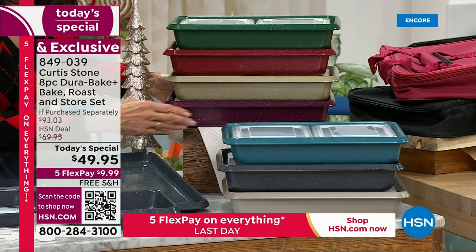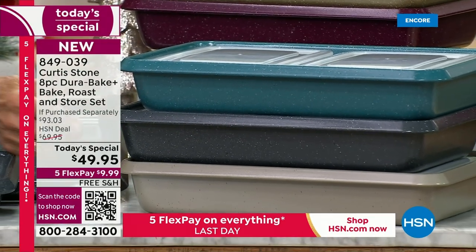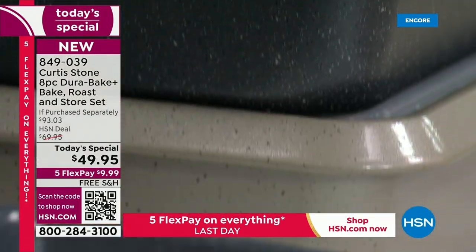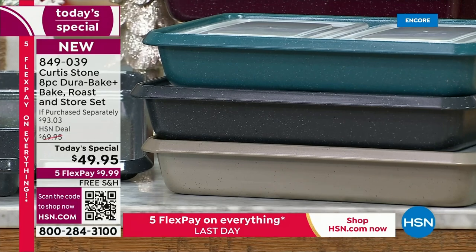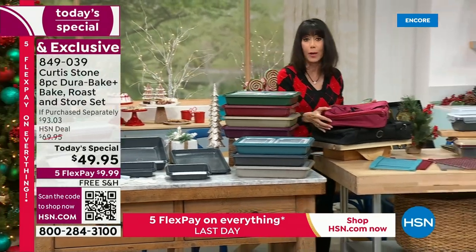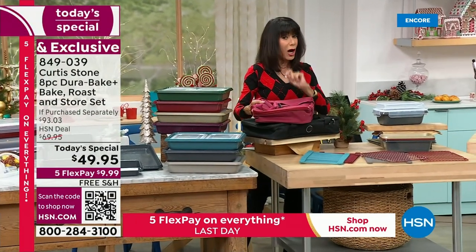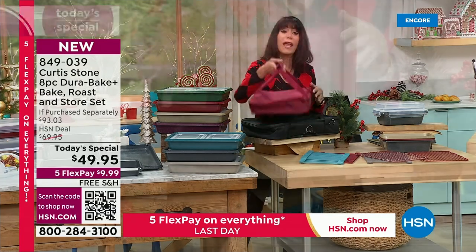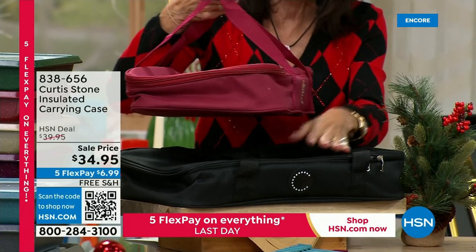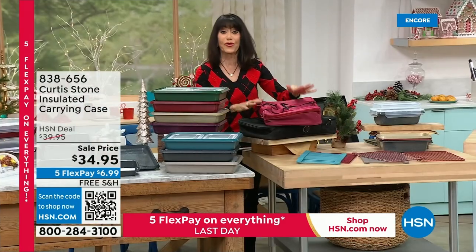Grab those quickly. Over here is the turquoise, which we love. Underneath is the stone gray, and then another new color — the light gray. I want to walk over here because you'll definitely want the carry case. Unfortunately, I only have 1,800 for the entire day. It comes in red — about 1,400 — and in black, only 400 remaining. When those are gone, they are gone.